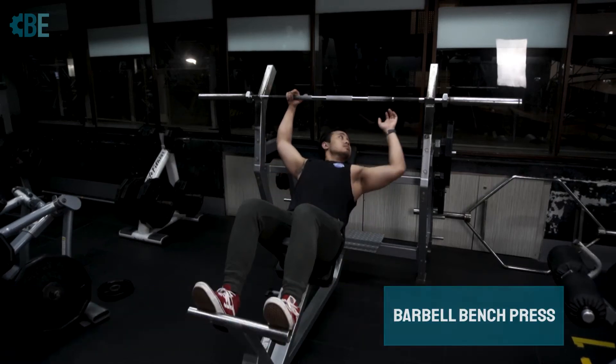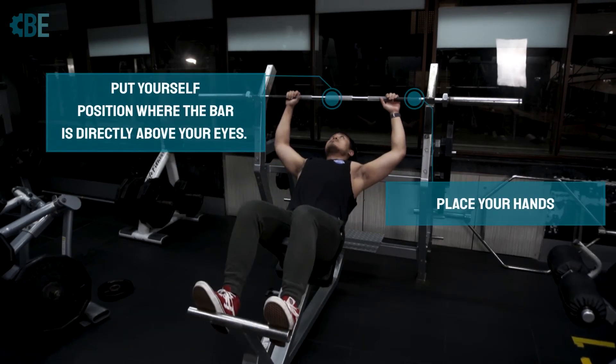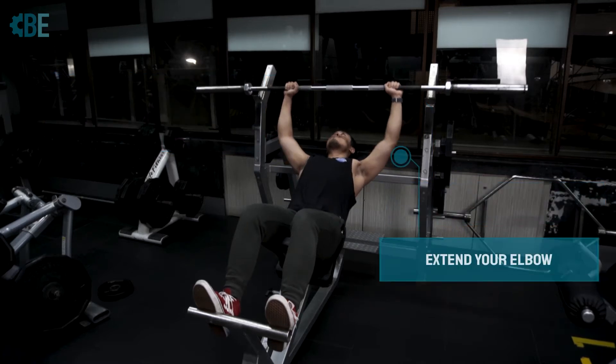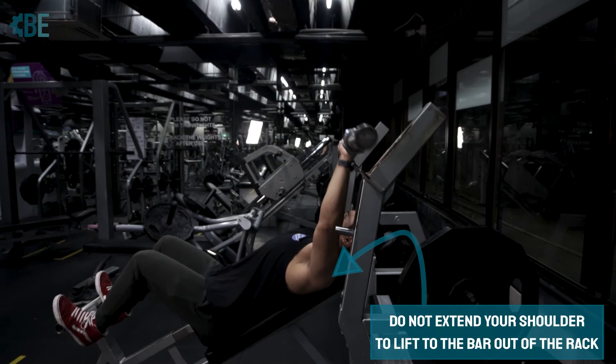This is the incline barbell bench press. Put yourself in a position where the bar is directly above your eyes. Place your hands on the barbell slightly shoulder width apart. Simply extend your elbows to lift the bar — do not extend your shoulders to lift the bar out of the rack. Simply extend your elbows.